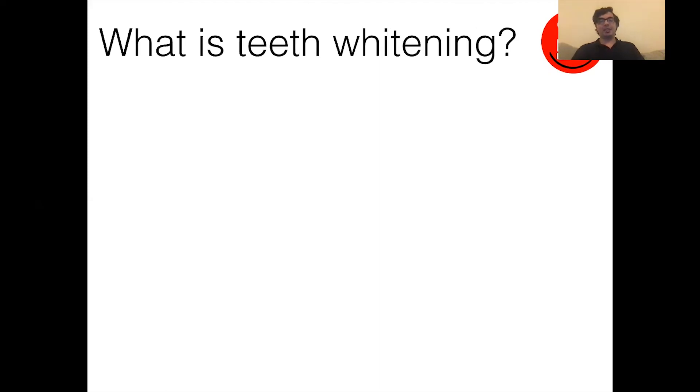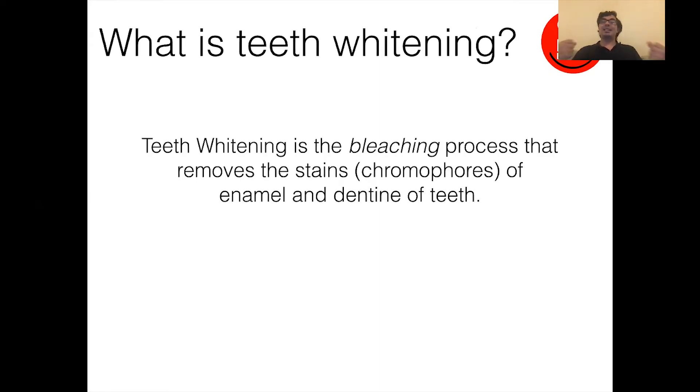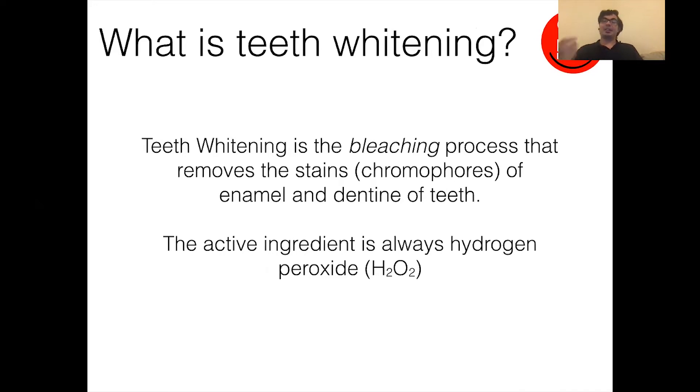So, what is teeth whitening? Teeth whitening is the actual bleaching process that removes the stains from the enamel and the dentine of teeth. The reason that's important is because the active ingredient is always hydrogen peroxide. There's a lot of talk out there about peroxides being really harmful and how whitening products are 'peroxide free' — it's complete rubbish. Only peroxides will whiten or bleach the teeth properly, and anything other than peroxides will not have the same or the same long-lasting effects.